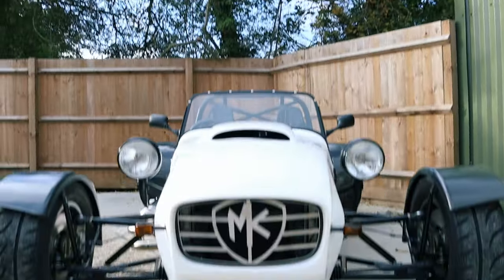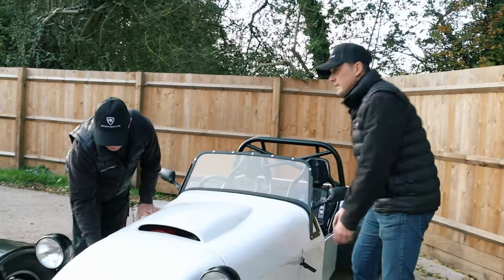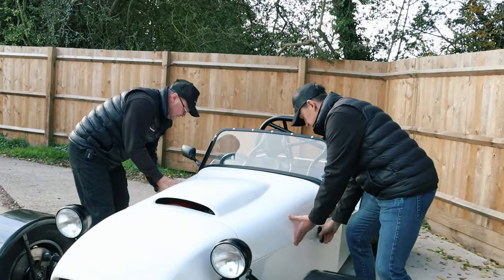We've popped this back on. As you can hear, this engine is so quiet — that sounds like a sewing machine. It literally is.